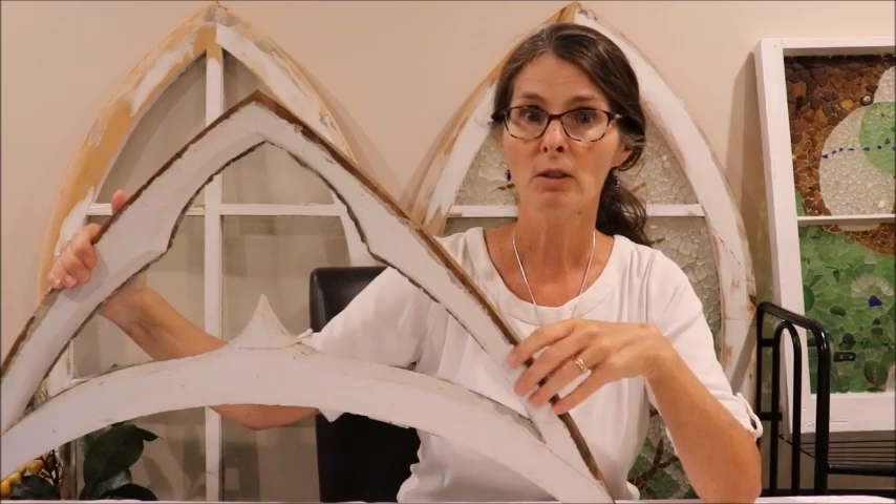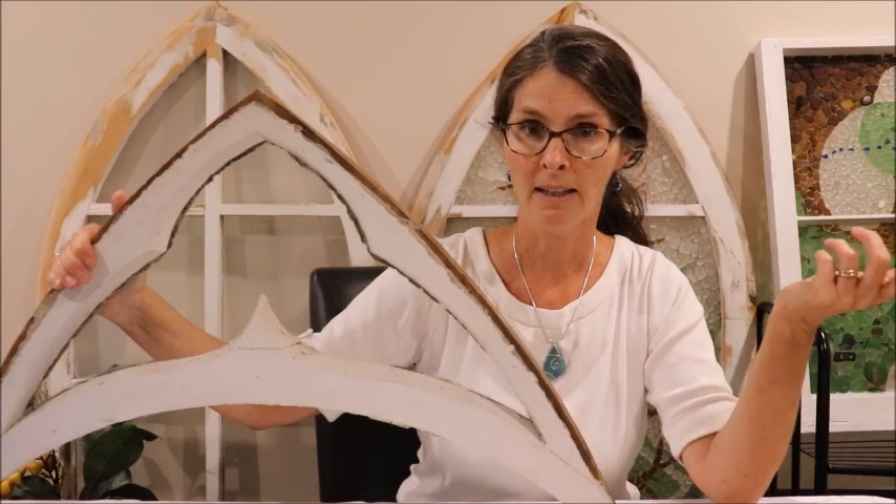Today I'm going to show you what I'm going to do to create a sea glass mosaic in this one, and then I'll show you pictures of the other nine that I've done.